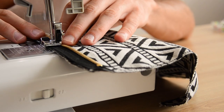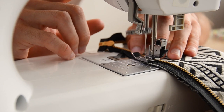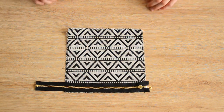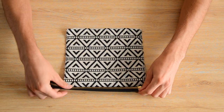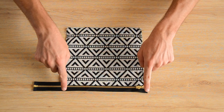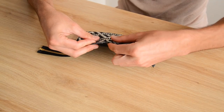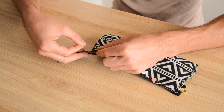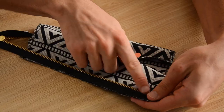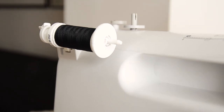Since our zipper is longer than our fabric square, we're not obstructed by the zipper hardware and we can comfortably sew a straight line to the end of the square. Then fold the zipper so the right side of the fabric and the zipper are both facing you, and align the opposite side of the square with the other edge of the zipper. Pin everything and open the zipper to sew the second seam comfortably.